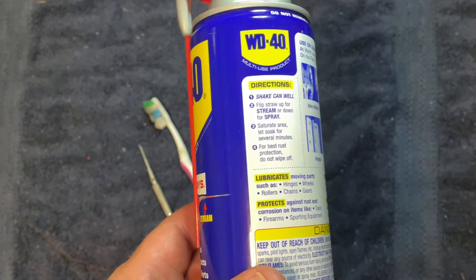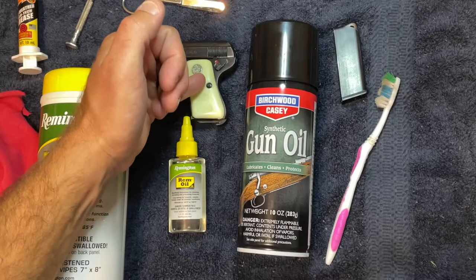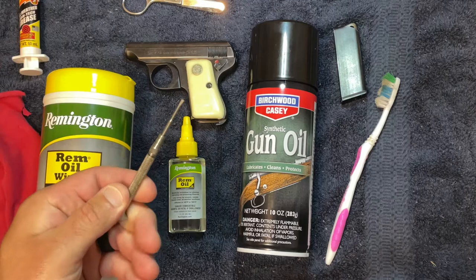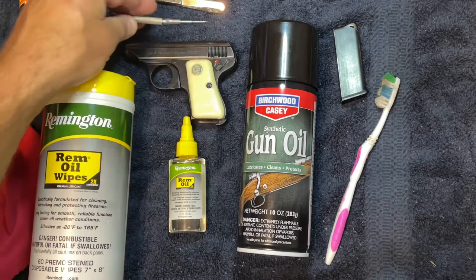WD-40 is designed as a penetrating oil, which means that parts can come out easily. I've never seen a gun fall apart, but in my personal opinion I would use something else. You're going to need a flathead screwdriver to remove the grip screws. You have to be really careful — grip screws can really be messed up depending on the kind of screwdriver you use. I have a very small screwdriver, and I'll place a cloth as a barrier to get the screws out.